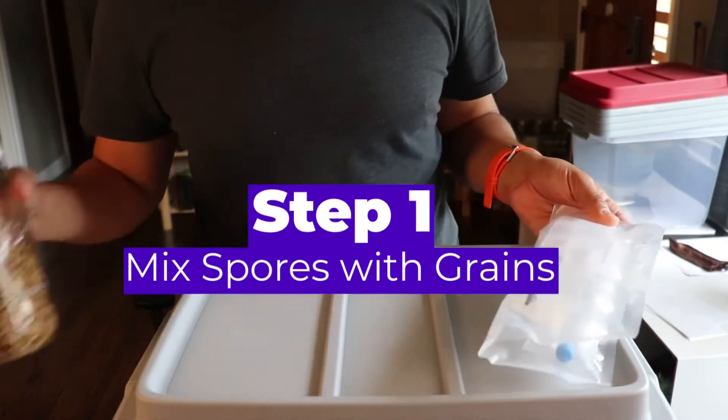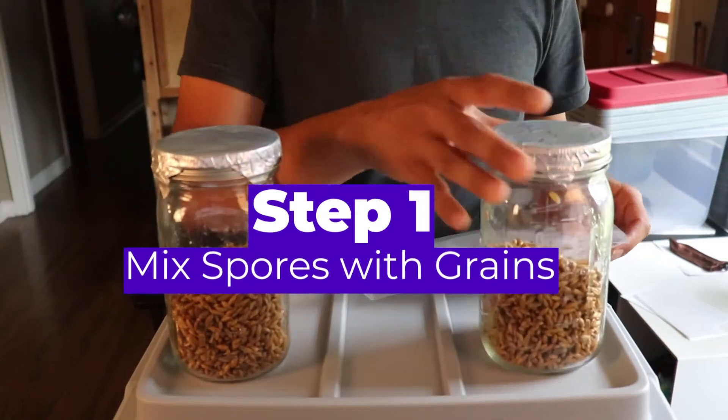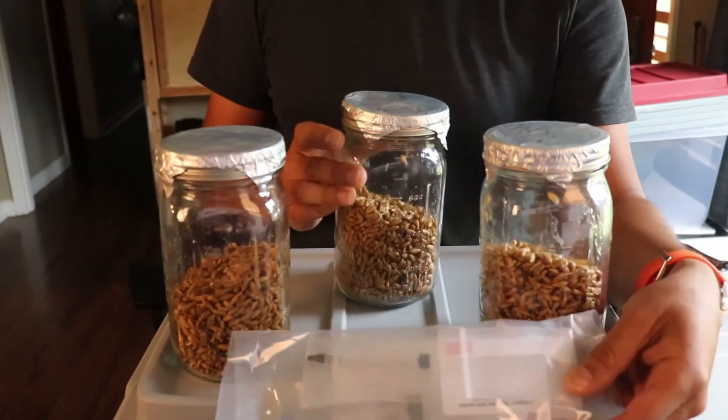Hi, my name is Carlos Ochoa and I'm about to go through step one of the Minitub method with you. This is when we mix our spores with our grains.